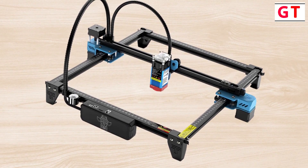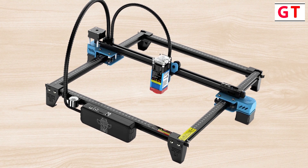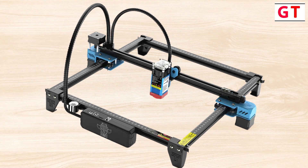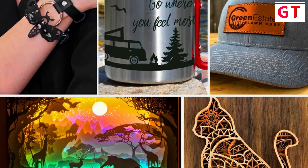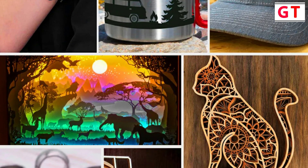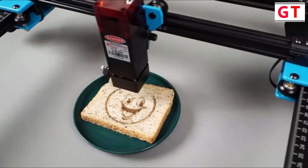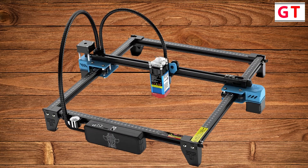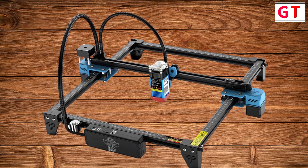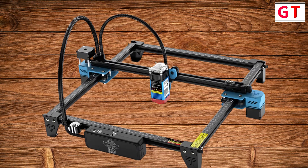Safe design — ensuring user safety, the TTS 55 Pro features a laser filter cover that filters 98% of ultraviolet light, safeguarding your eyes during operation. Additionally, the motherboard incorporates a separate control switch, providing an extra layer of control and peace of mind. The 2Trees TTS 55 Pro stands as a testament to innovation in laser engraving technology, with its blend of advanced features, user-friendly design, and safety measures.